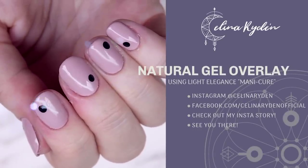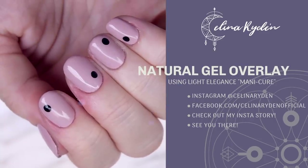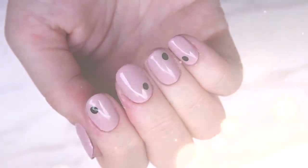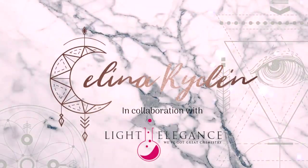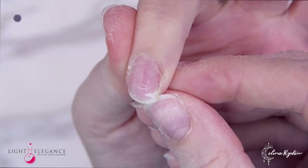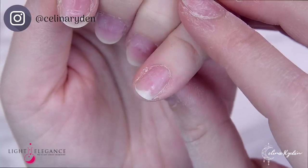What's up guys and welcome back to my channel in another video sponsored by Light Elegance. In this video we are going to talk about the amazing manicure. This gel is perfect to use for natural nails because it is extremely flexible and it gives you that feeling of a gel polish manicure but stronger and it lasts longer.